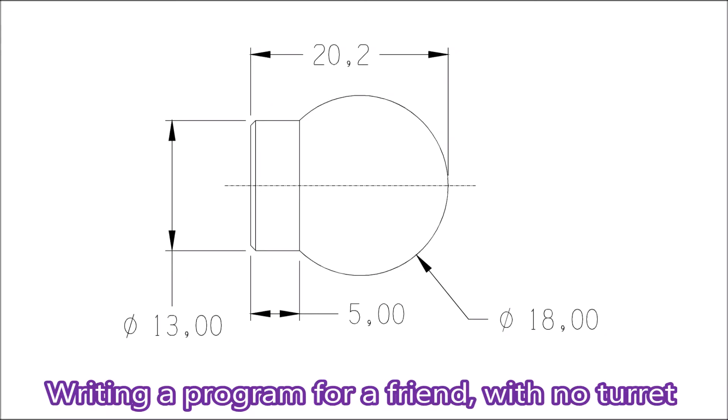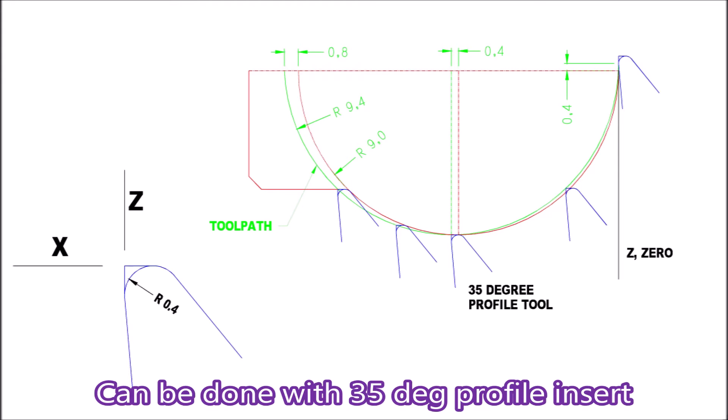This video is about making a part to prove a program written for a friend who has a lathe with no turret. It started as just proving the program, but got more involved and ended up including some tool nose radius compensation work. These diagrams were done after the video to help show how it's all done manually.